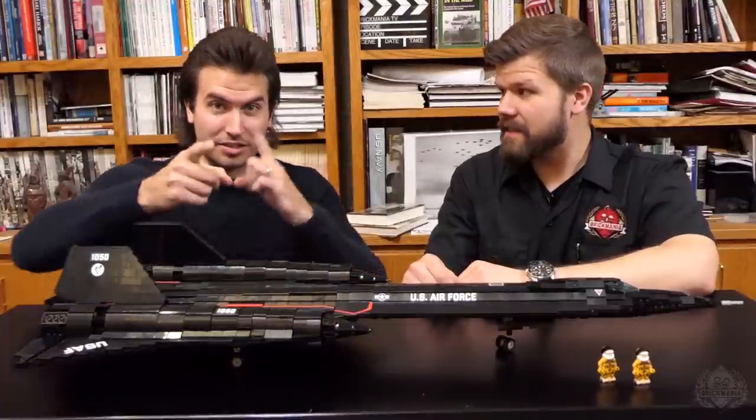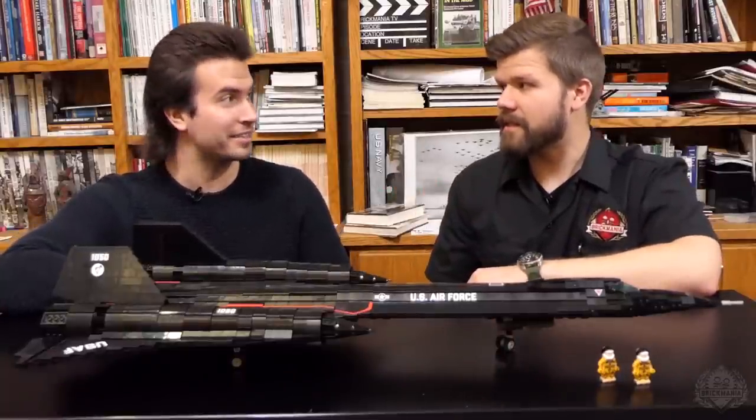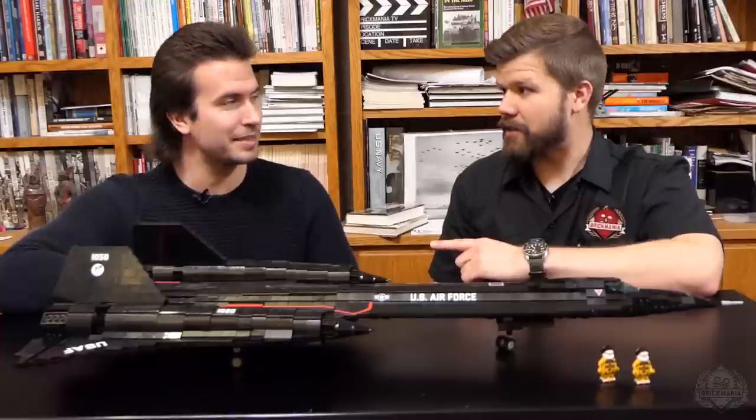I haven't done this for a while — you're back on camera. I bet you did it last week, but that wasn't my kit. Now it's my kit. My turn.